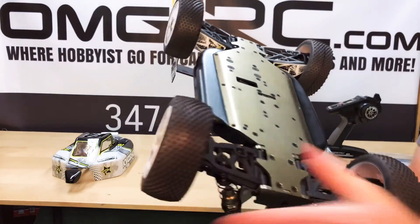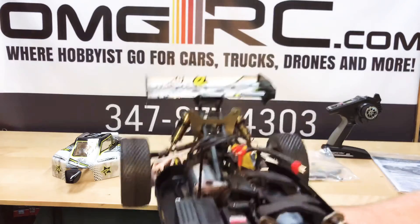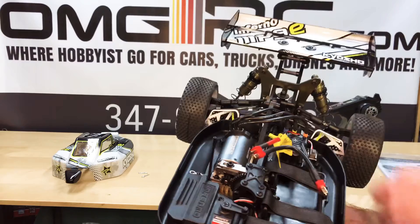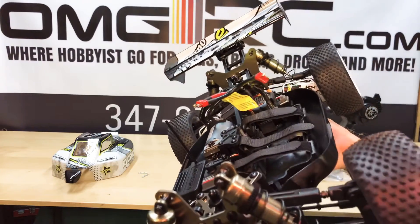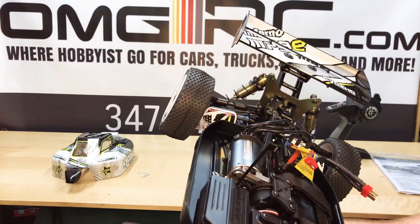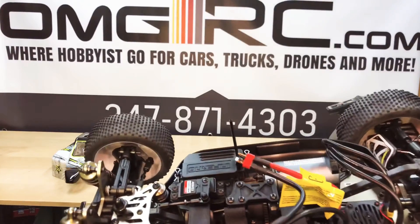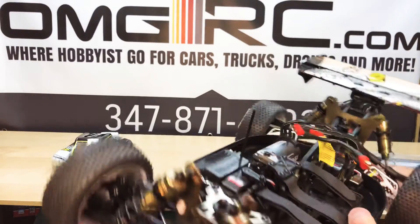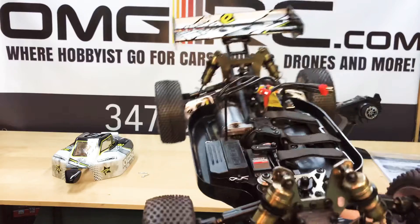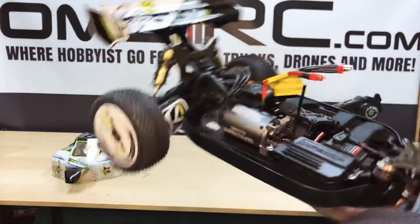Nice tires — very grippy. That's as far as, yeah, 4S capable. The electronic speed controller from Team Orion — very nice. And the 2100 KV waterproof motor, that's the Neon 8. Very nice, very simple, very clean. What you would expect from Kyosho anyhow. Very nice, very well built.